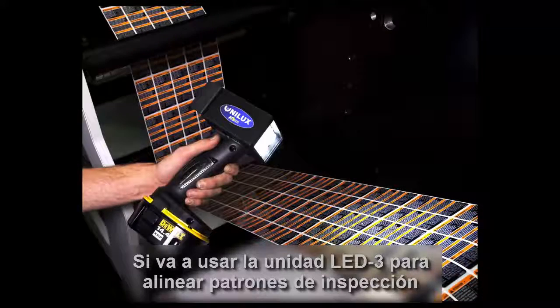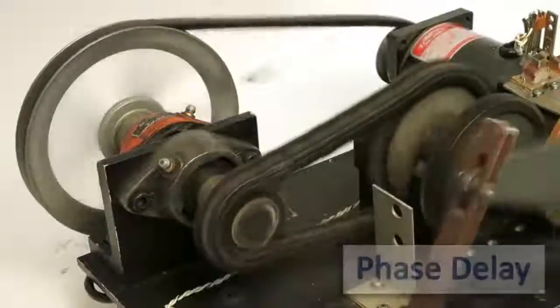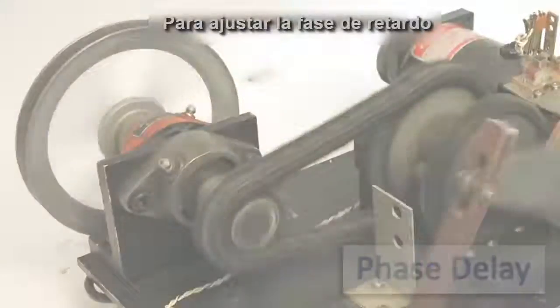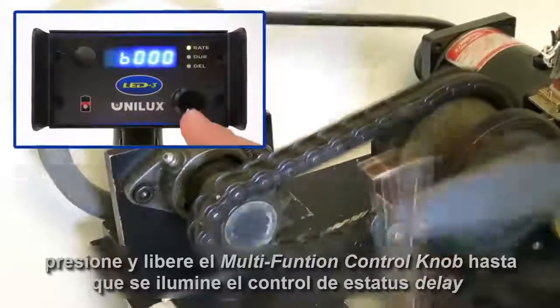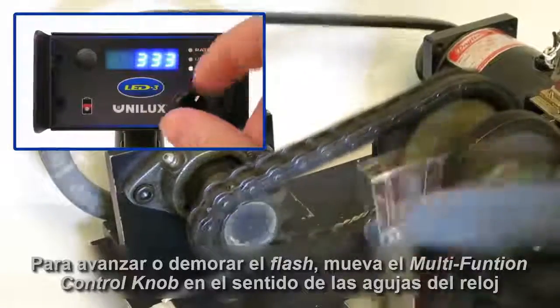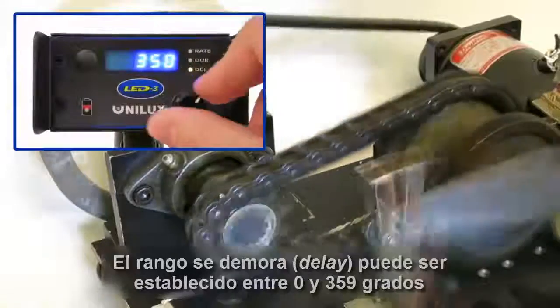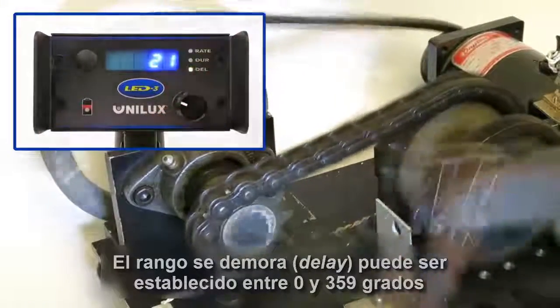If you are going to use the LED3 to align print patterns, or as a tachometer to check motors and other machinery, you have phase delay available. To adjust phase delay, press and release the multi-function control knob until the delay status indicator is illuminated. Advance or delay the flash by turning the multi-function control knob clockwise or counterclockwise. The range of delay can be set anywhere between 0 and 359 degrees.